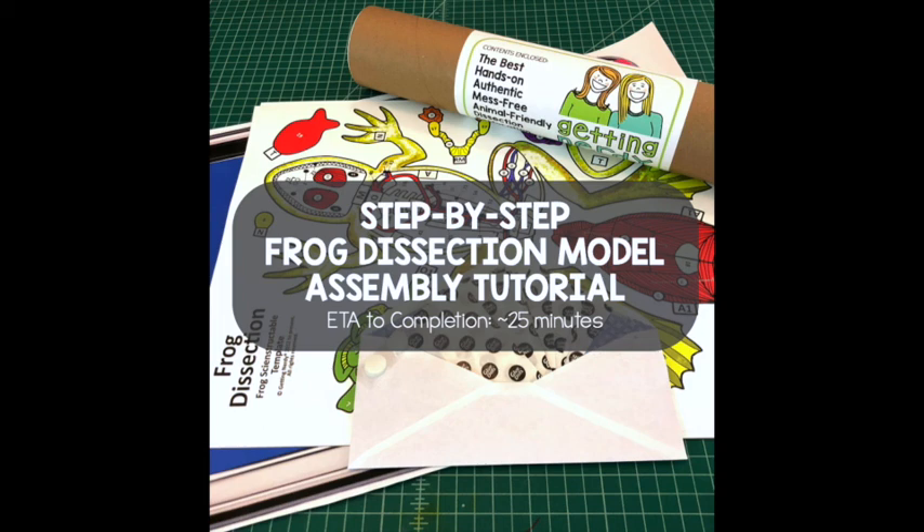In this next section, I'll walk you through the step-by-step assembly of your Frog model. Depending on how familiar you are with our models and how quickly you work, you can hit Fast Forward and speed through this assembly in about 15 minutes. If you've never put together a Getting Nerdy model, expect to go through this entire tutorial in about 25 minutes.